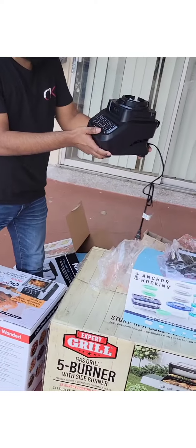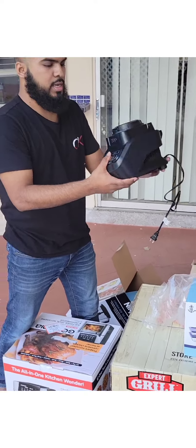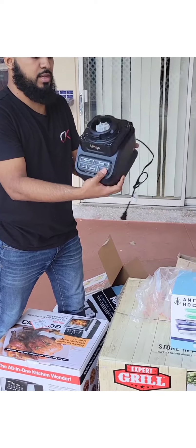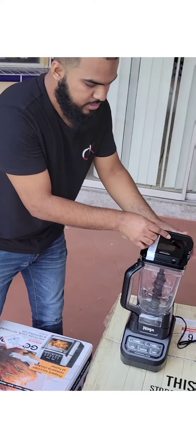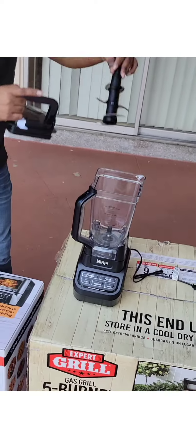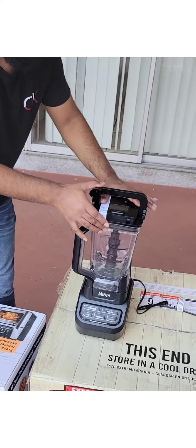Ninja is a very good brand. It is a very powerful 1000 Watt — it was about 500 Watt before, but this one is higher wattage. If we open it, it will come from here. We have three blades. These are easy for smoothies and things that we have to blend in.